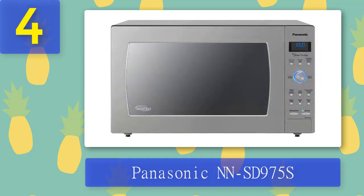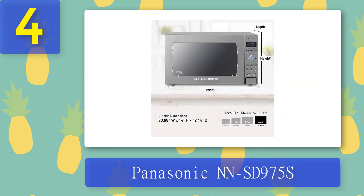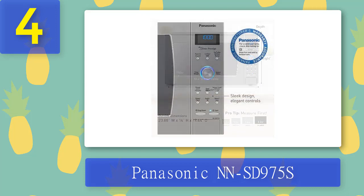Coming in Number 4: Panasonic NN-SD 975S. We were excited to test the Panasonic NN-SD 975S after several reviewed readers asked us about cyclonic wave inverter technology. The patented technology means the microwave heats foods using radio waves that cover three directions — up or down, left or right, and front or back — rather than the usual two, left or right and up or down. It's meant to help food heat evenly and offer more consistent microwaving performance while heating multiple things in quick succession, like several bags of popcorn.